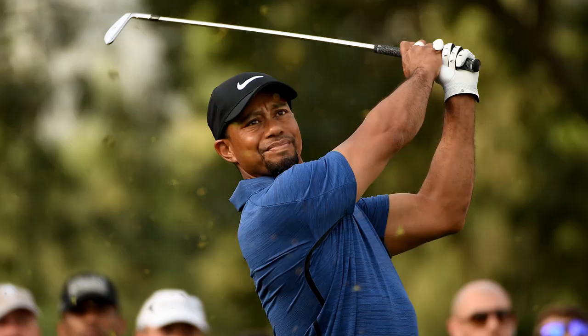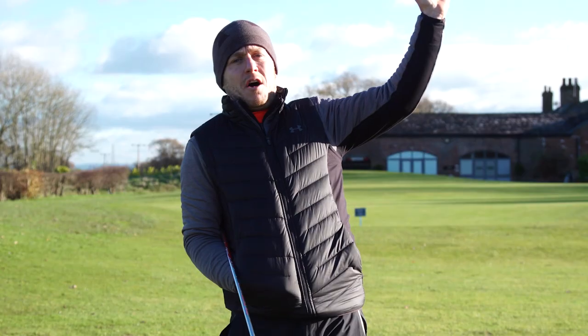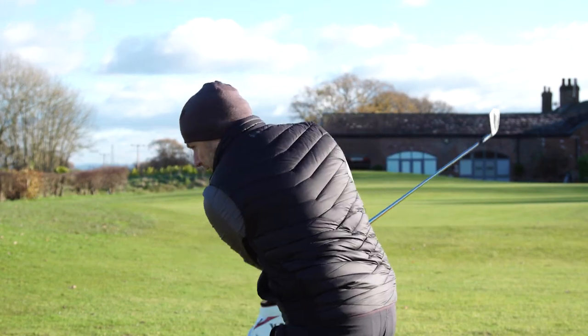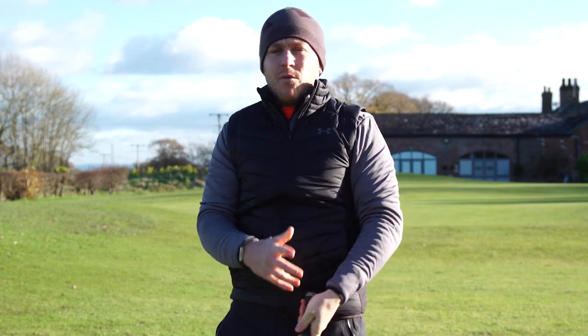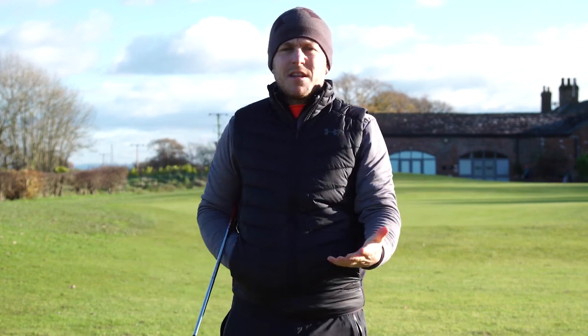Have you ever noticed how Tiger Woods and Ben Hogan have a curtailed look to the end of their follow-through, where they hit the shot and the arms are finishing here? When I impersonate Tiger and try to hit his shot, I don't even do this held-off little short look to the finish. Have you ever wondered, like I did, what are the advantages to actually doing this in your swing?